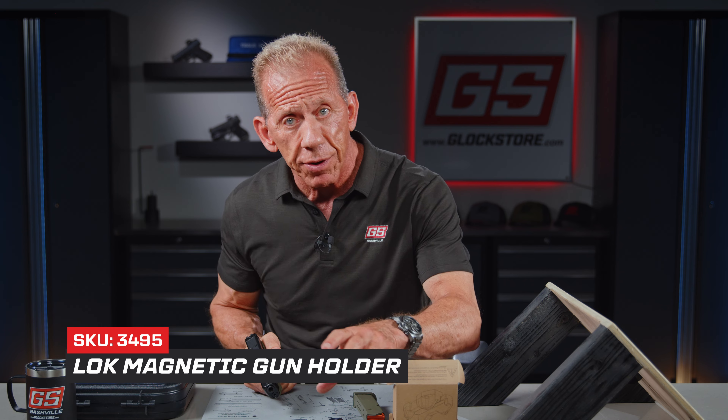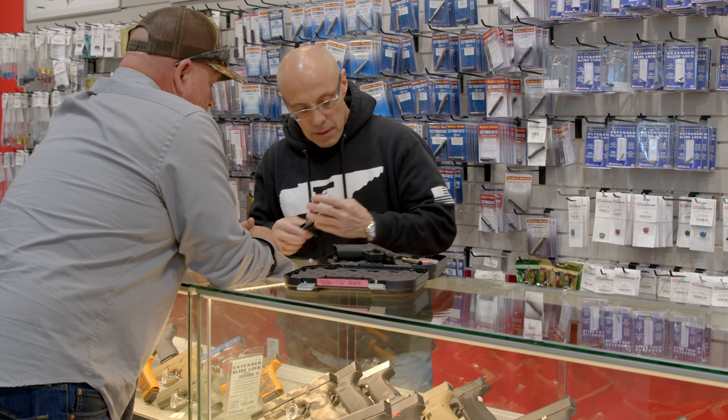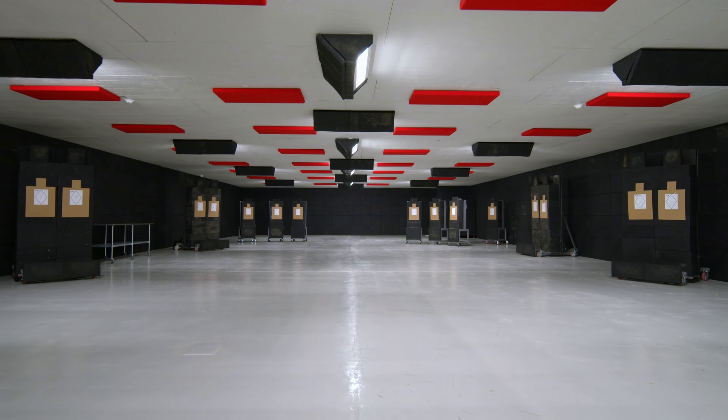I'm Lenny McGill. This of course is GlockStore.com. We're in Nashville now — we moved out of California, just like everybody else. We have an amazing facility; the retail showroom is really cool. We've got four awesome shoot rooms and a huge warehouse with just thousands of Glock pieces, parts, and accessories for you to help build your Glock up into a better, more functional, cooler looking Glock handgun with all kinds of fun accessories.